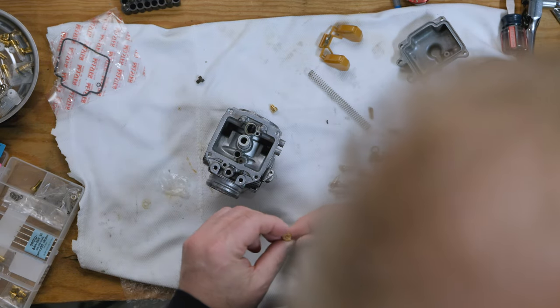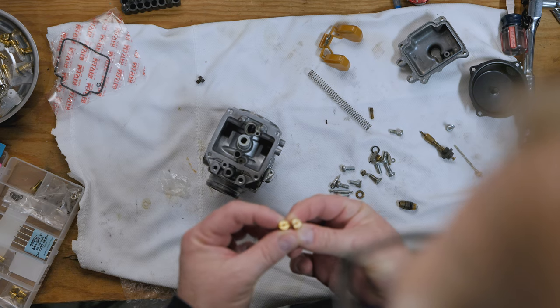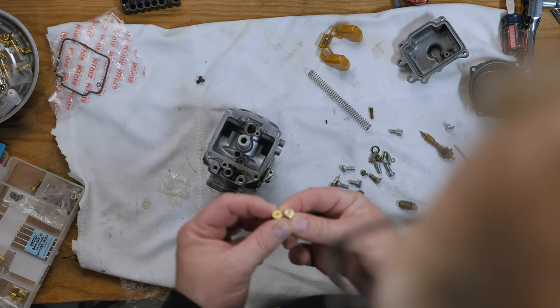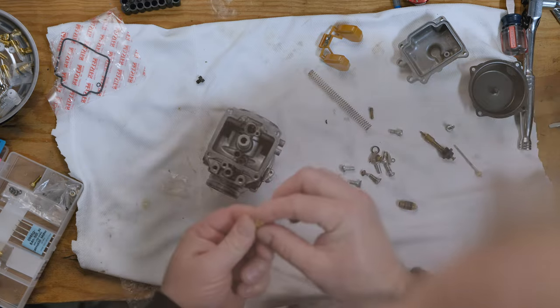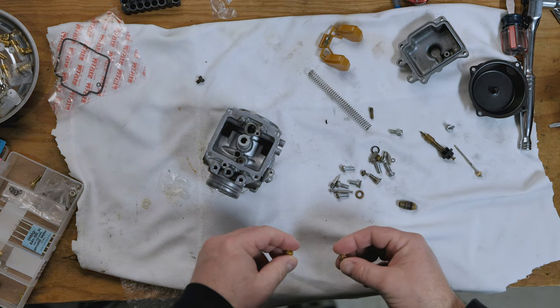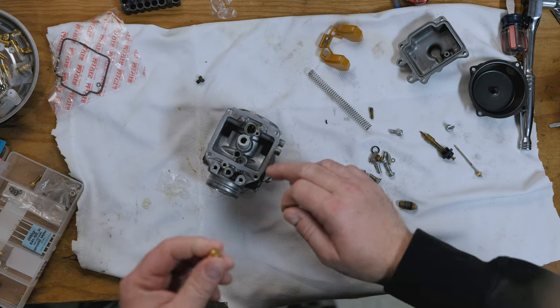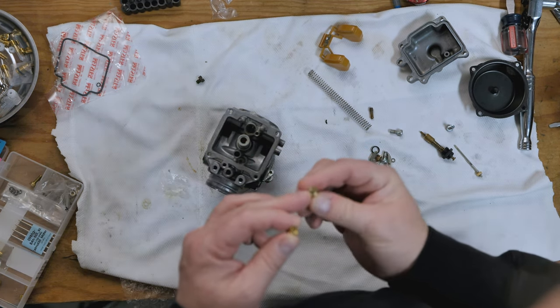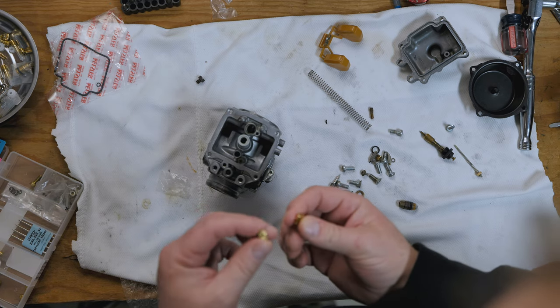The Factory Pro one and the Keyster one look like they are pretty much identical. This one says 125 on it and this says 127.5, so the 125 is slightly smaller. Also in this kit is a second set — this one says 130. So these are a 130 jet and these are 127.5. The 130 is the original size that was in this Suzuki, the Canadian Suzuki. Depending on your bike, the difference is really small. For this installation on this particular bike, I'm going to use the 130 main jet.